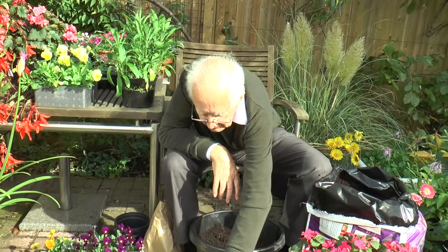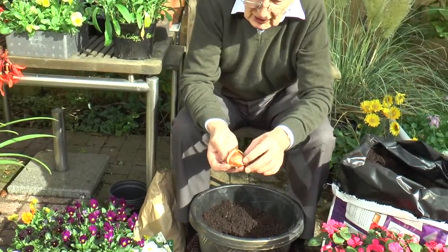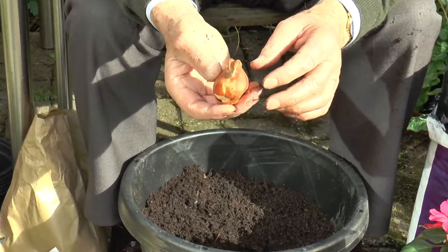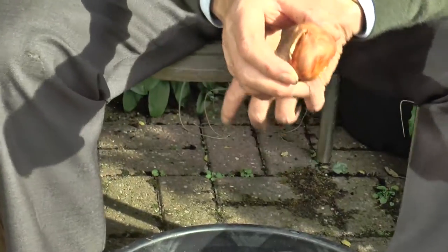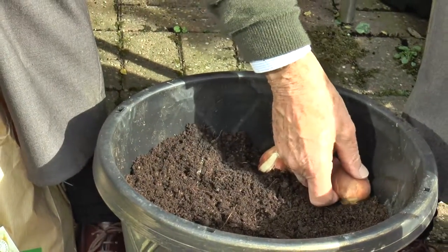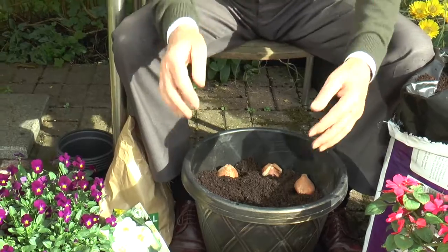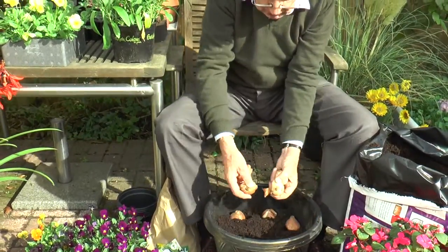When it comes to tulips — well most bulbs — the bigger the better. This is an offer we did in the Sun of Red Impressions. It really is a large Darwin hybrid flowering tulip that produces a good sized bulb. You'll notice there's a flat side and a rounded side, and you plant that flat side against the container like that, because then the flower stem actually comes up on that flat side and we'll get a bigger show of flowers rather than having them all grouped together in the centre.